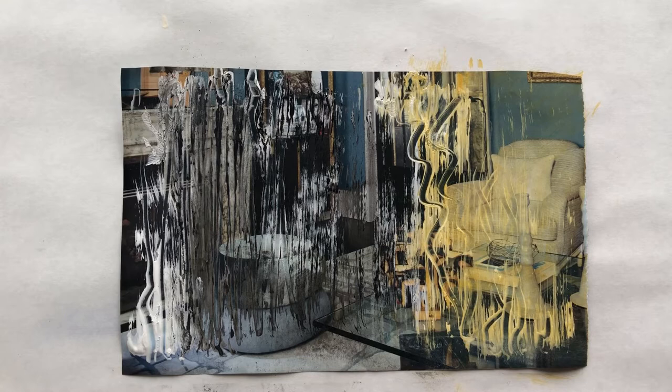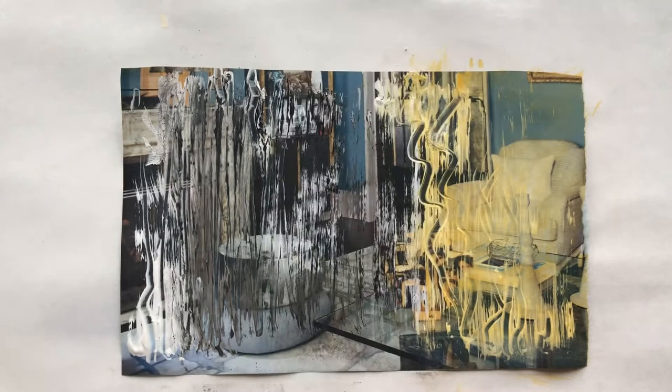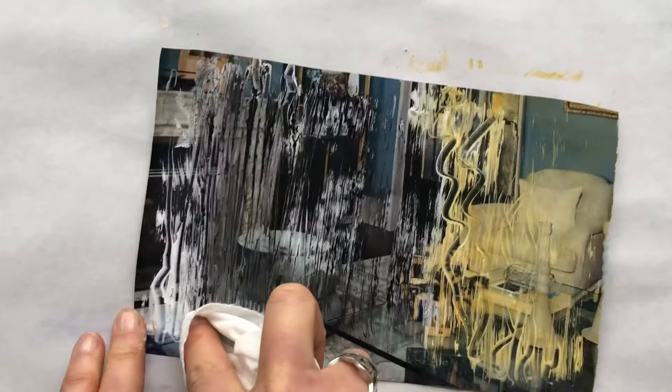The image becomes secondary here — it's more about the colors, the textures, and the papers. Just remember that if you do use charcoal, you're going to have to spray the paper with a fixative so that the charcoal doesn't smear when you glue it. The fixative will allow it to remain in place.